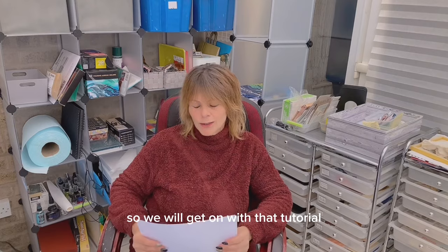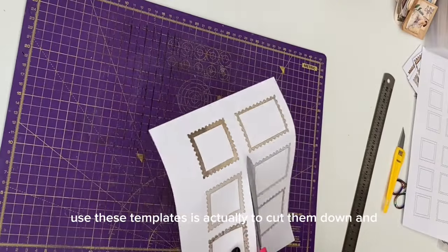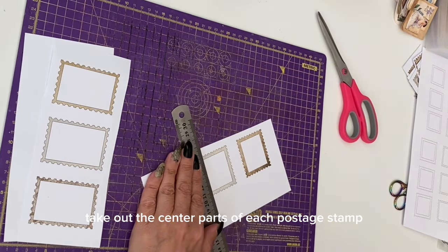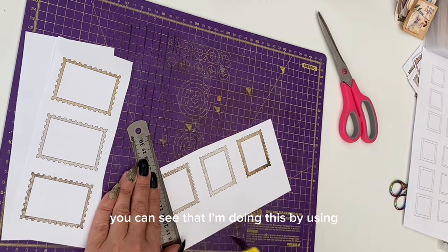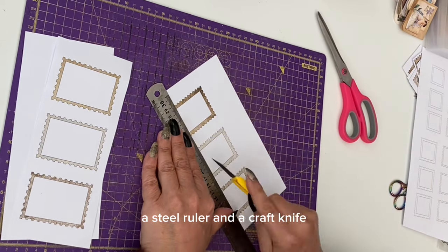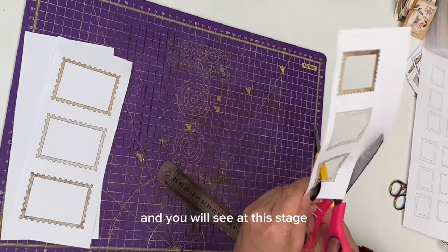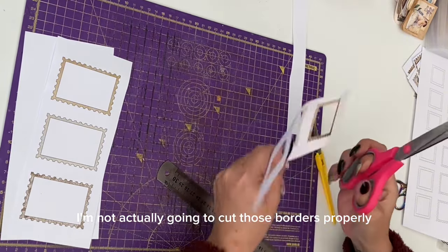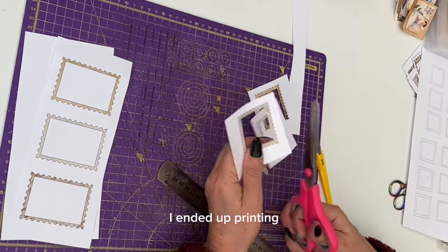The easiest way to use these templates is actually to cut them down and take out the center parts of each postage stamp. You can see that I'm doing this by using a steel ruler and a craft knife — I tend to use the disposable ones. At this stage I'm not actually going to cut those borders properly; the reason why will become apparent.